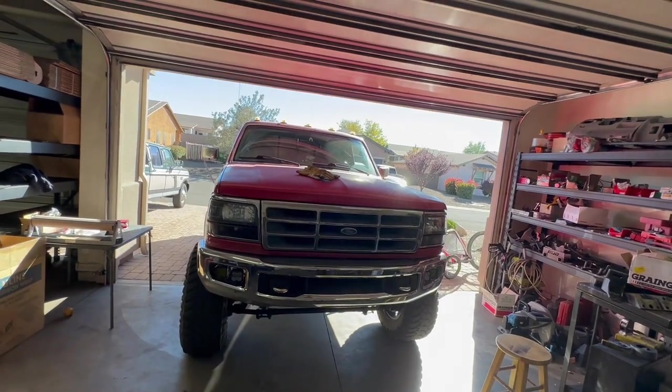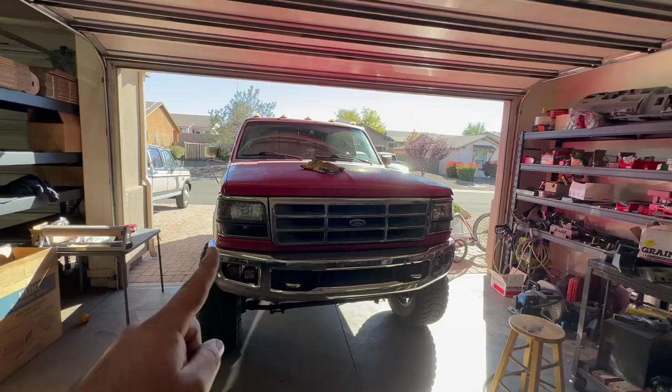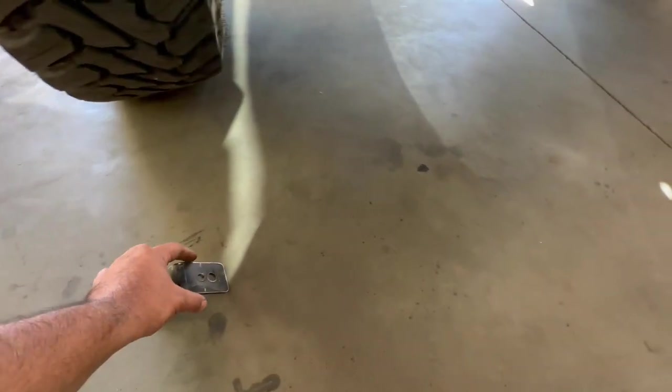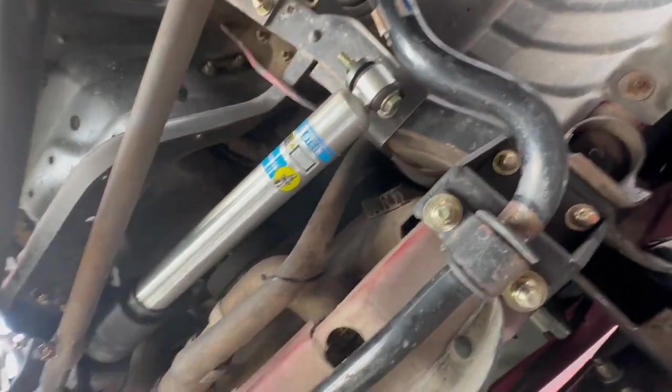I've got this really nice Bilstein stabilizer and I think it'd be a great complement to a stock-to-about-four-inches-of-lift, 35-inch tire setup like I have. I'm thinking about including it in the kits, but I need your feedback — if you guys don't like the idea I just won't include it. I'm going to get this bracket more finalized, make sure all my measurements are good, and then tack the tabs that'll hold the actual stabilizer.